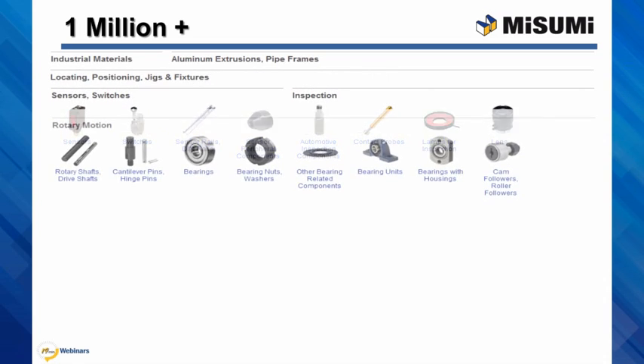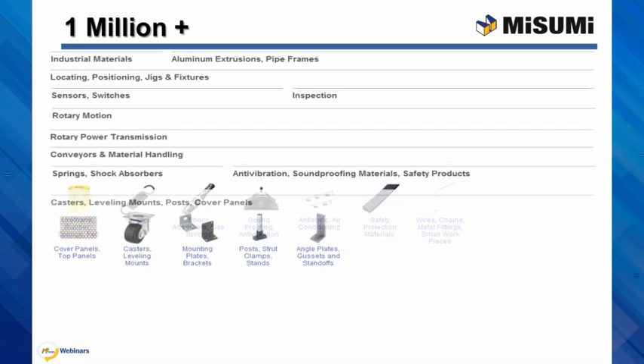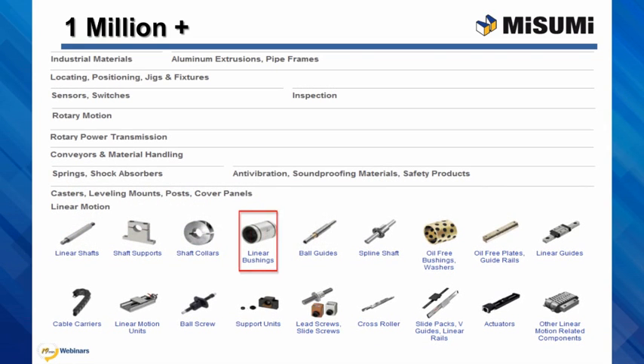All of this configurability is available with our over 1 million components, available at MisumiUSA.com. Now, I'll turn it over to our Misumi engineer.